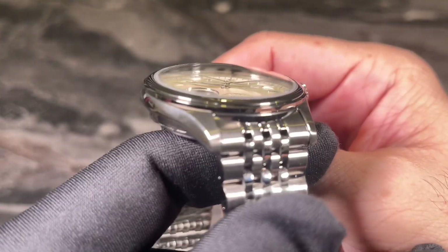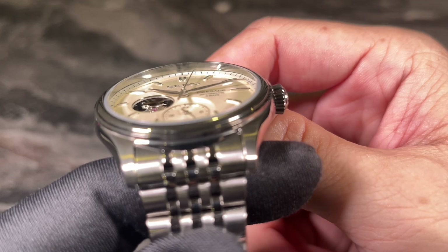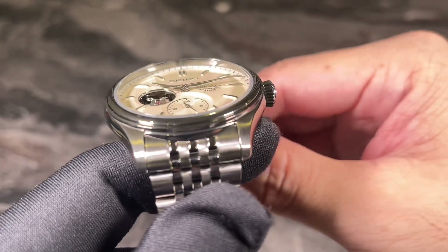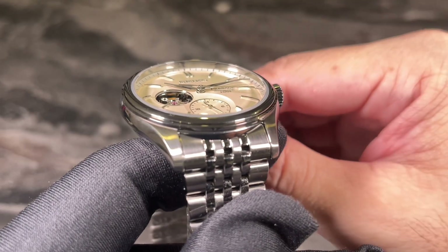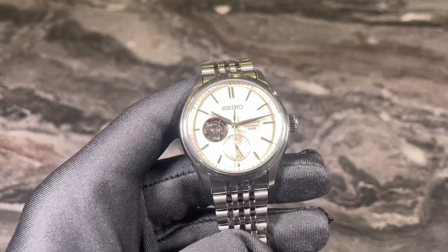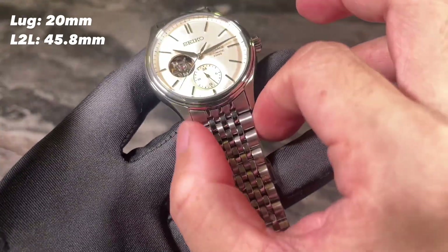Just look at how the crystal gives off distortion. You can see that the hands and markers look like they're bent — I'm very confident that's caused by the dome crystal. There are no tricks going on at the dial itself; it is not a convex dial. This is mainly due to the dome crystal. Strap-changing fans will be happy to know this is a 20mm lug width — you can definitely switch things up with a nice leather strap.